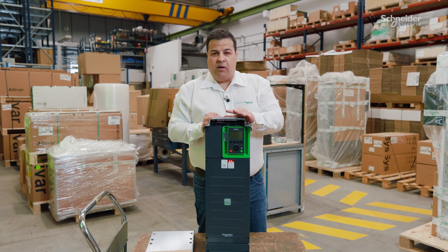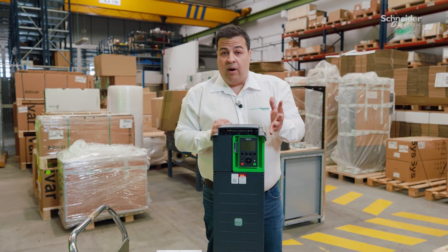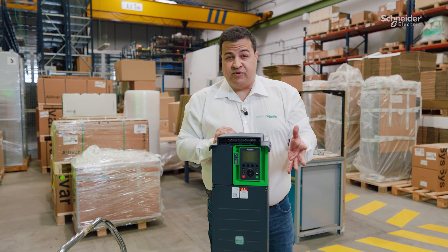More digital, more reliable, with at least another decade of support. If you want to know more about this offer, please contact your Schneider Electric representative.